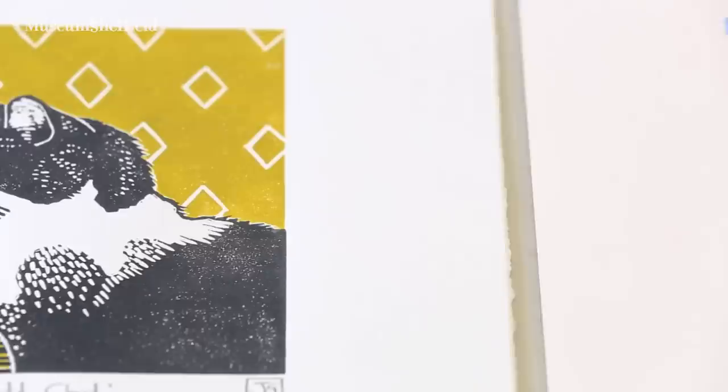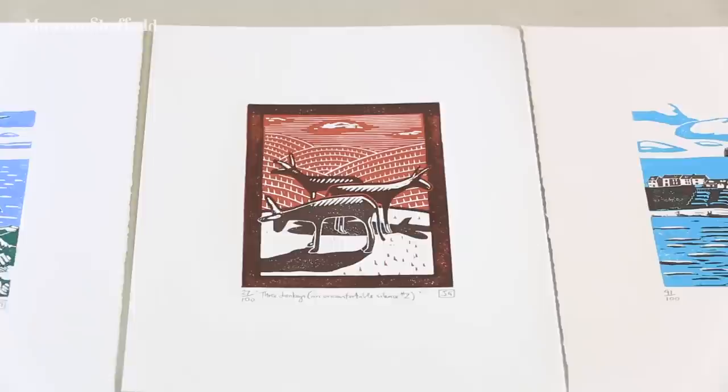As soon as I started using the lino, I was immediately addicted. I absolutely loved it. Basically for the last ten years, that's all I've been doing — is making pictures.